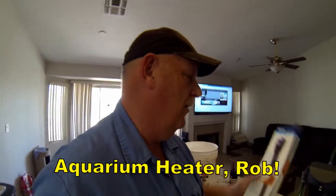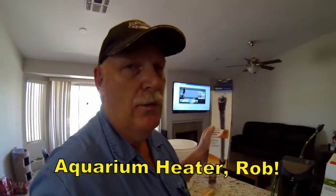We also got a heater — went with a 200-watt unit for our 60-gallon tank. The gentleman we worked with was happier with this particular heater than with the Eheim brand heating elements, which he said tend to be more finicky. So we went with his recommendation.